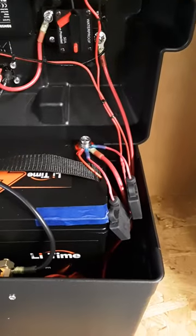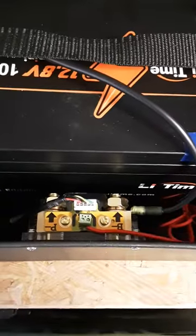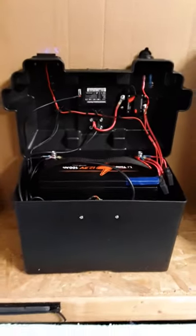Each of the accessories are wired into a separate waterproof fuse. This is an overhead view of the shunt connections. And that is about it.